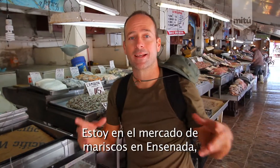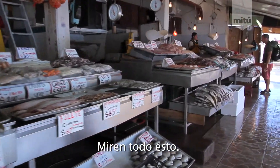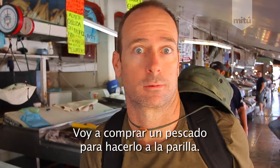Quatro, cinco, seis. I'm at the Ensenada Fish Market in Baja, Mexico. Look at all this stuff. They got shrimp, squid, all kinds of fish. I want to get a whole fish for my grilled fish.